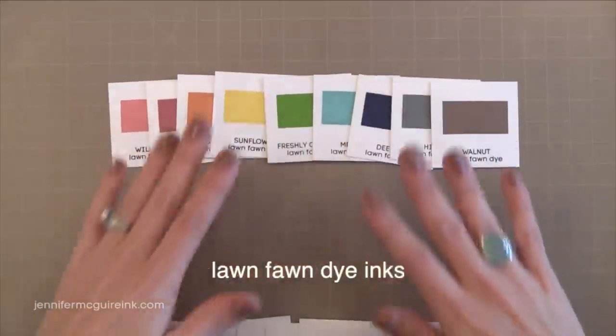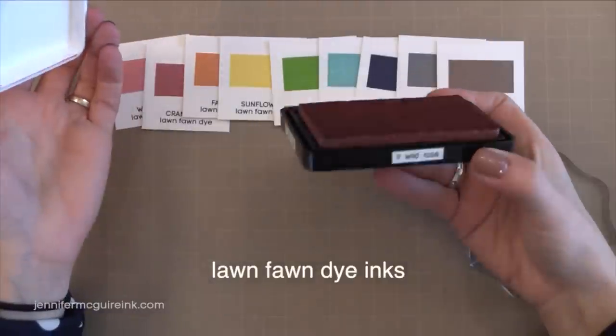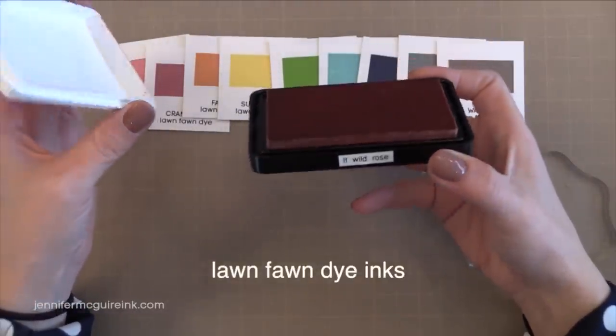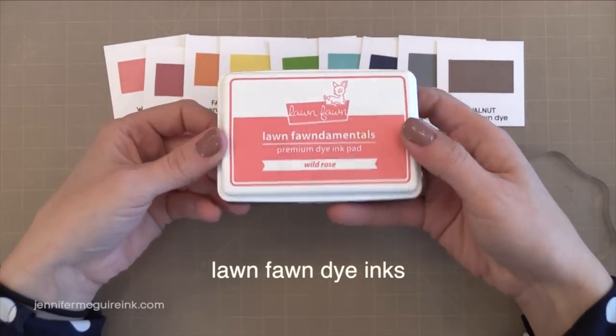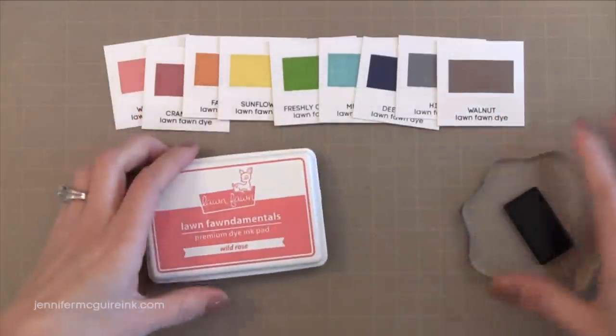Let's first take a close look at the Lawn Fawn dye inks. As I mentioned there are 10 in the collection for now — they will be adding more colors. It is an acid-free, fast-drying, dye-based ink made in the USA. Now this is very similar to the ink collection that I like so much from Hero Arts and some other companies where the ink slowly absorbs into the paper and softens and smooths out.